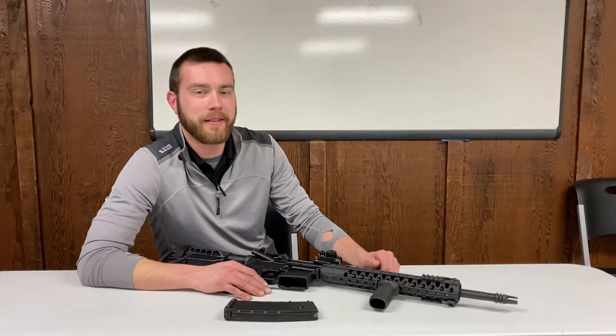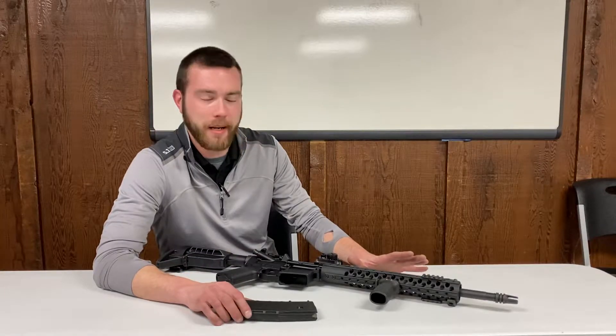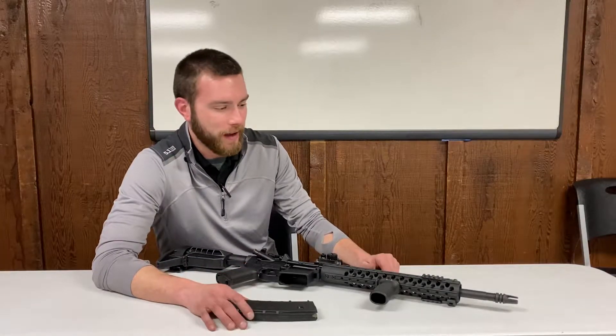Hey guys, Craig with the Bullet Hole here for another free tip Friday. Today we're going to talk about basic AR-15 manipulations and how to run the rifle.